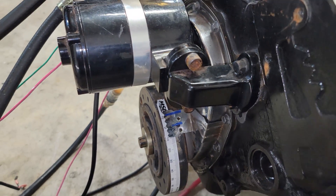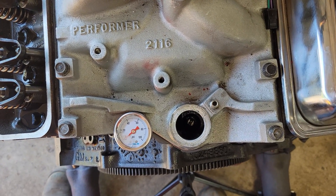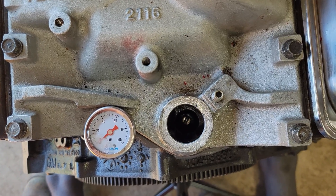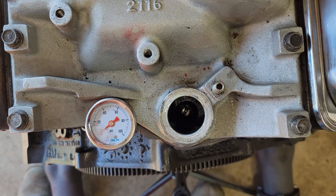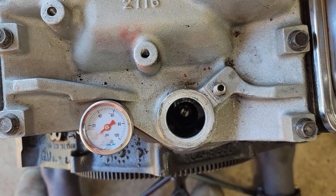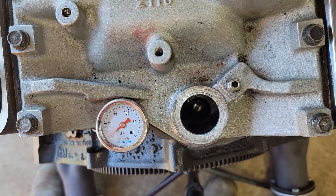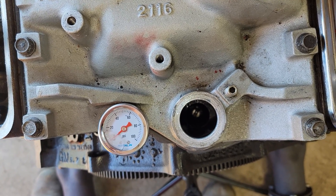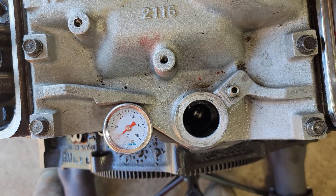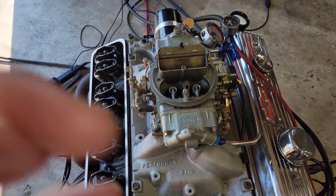We're going to set our balancer and timing tab up at the zero mark to set our distributor in. Let's get the distributor set on. Now we're going to set the distributor in. If you look down in the distributor hole, you're going to see the oil pump drive shaft. When we place the distributor in, it's not going to directly seat in there all the time — sometimes it will get lucky and it will. Let's go ahead and set our distributor in; more likely it will sit on top of that oil pump drive shaft until it gets properly seated.